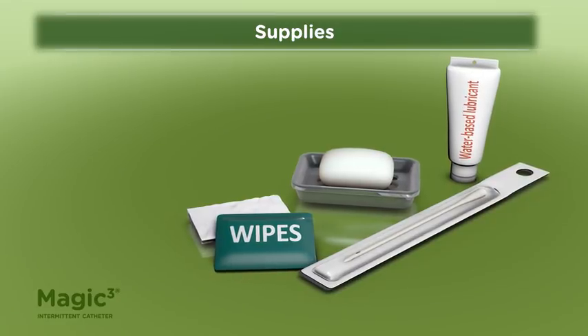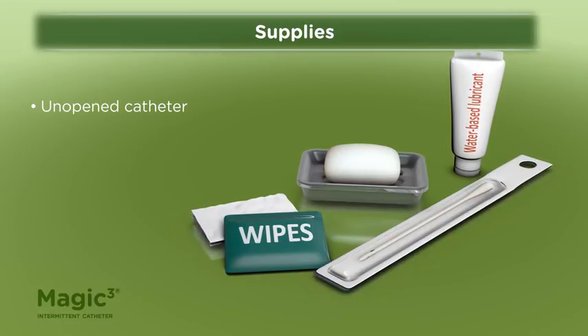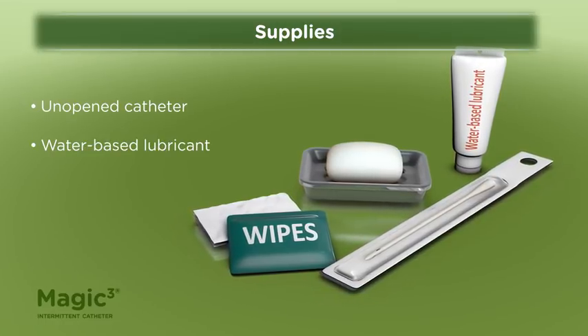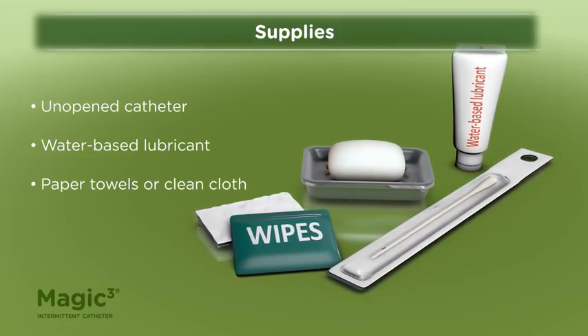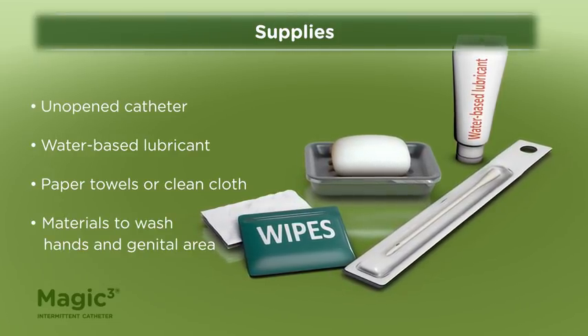To use a MAGIC-3 uncoated intermittent catheter, you will need a catheter in its unopened package, a water-based lubricant, and paper towels or a clean cloth, as well as materials to wash your hands and genital area.